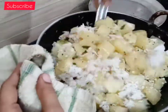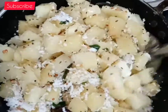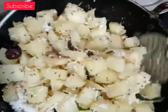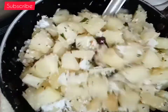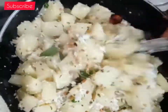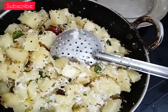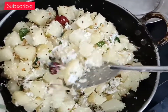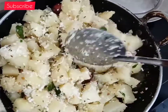It contains vitamin C and minerals. Press the button to keep it normal. Take a little bit of tulip and put it on top as well.